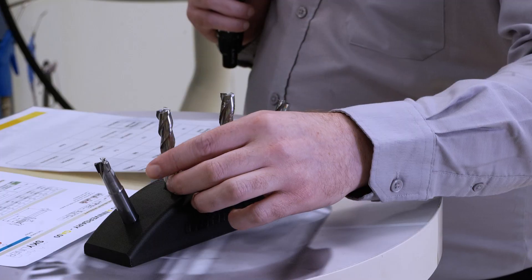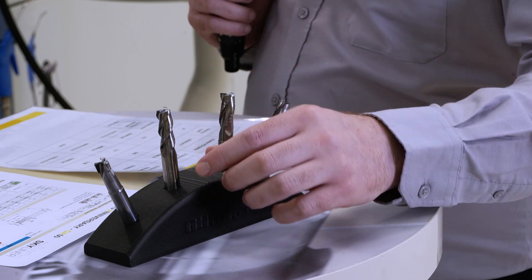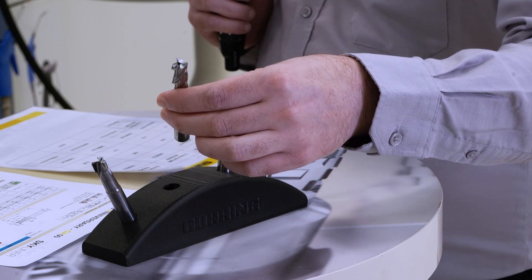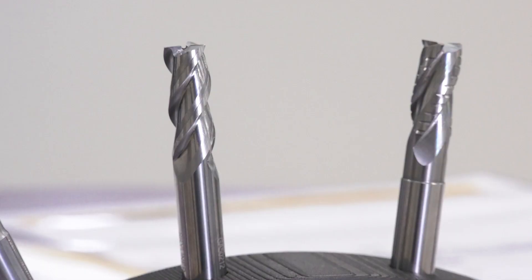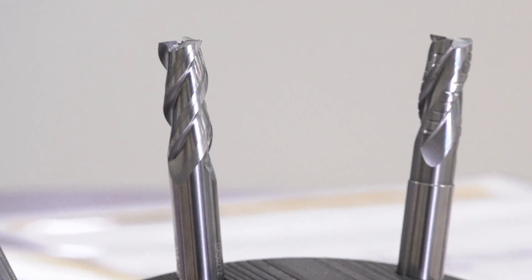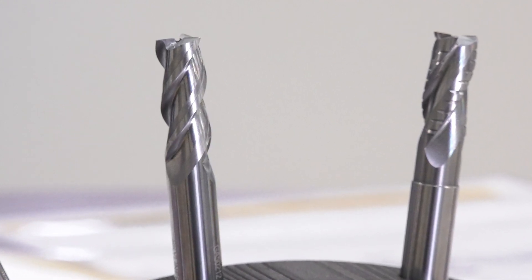Moving across to some of these other tools as well — part of the family is the finisher, usually in the long series, but we've done a standard length finisher. It can ramp in at really tight angled corners and still leave a good finish — no vibration marks or anything like that.